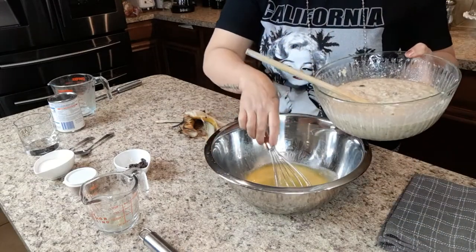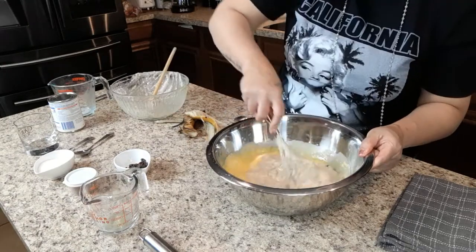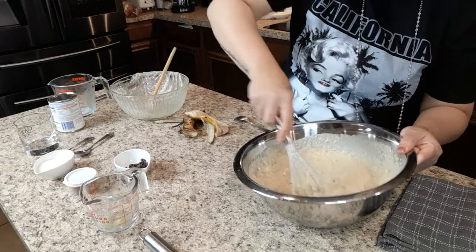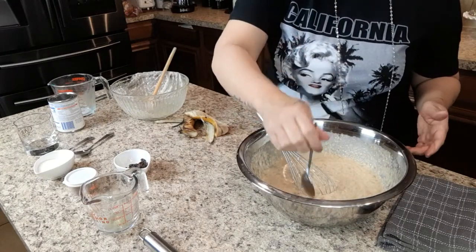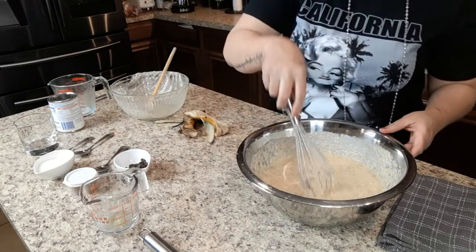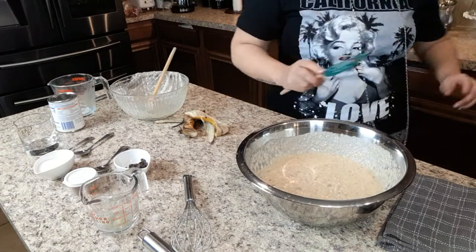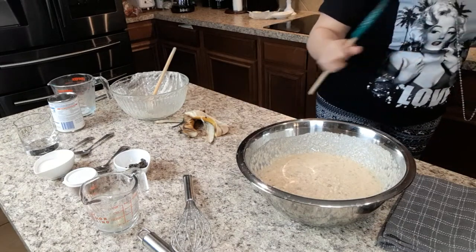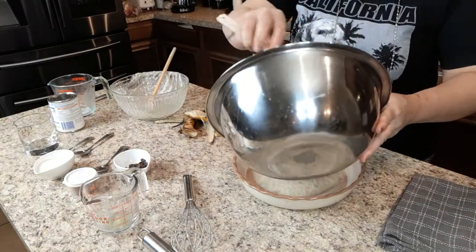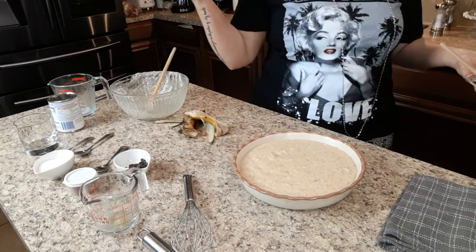Now I'm gonna add this to my big bowl because I really want to get a good mix. I'm gonna taste it just to see if it tastes how I like it. I think that's right. I have my butter dish and I'm just gonna pour this into my butter dish. We're gonna bake this at 350 and then we'll be back.